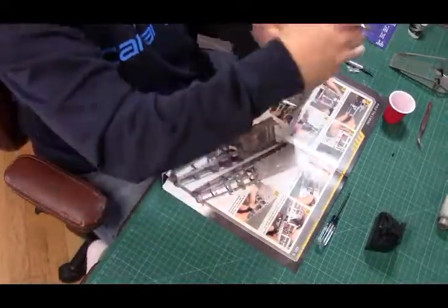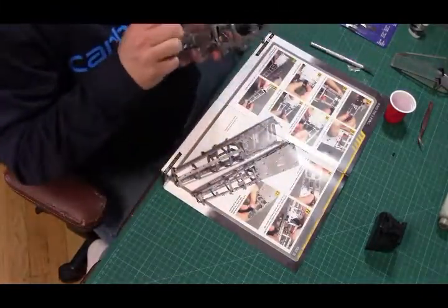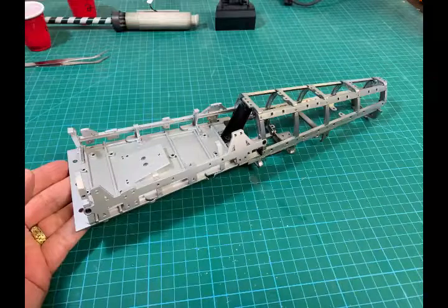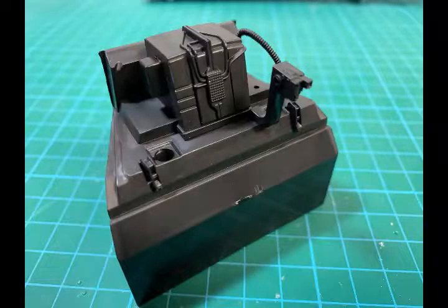That about wraps it up. Just double-checking all my screws, making sure everything looks good — and there you have it, our finished frame for the fuselage.